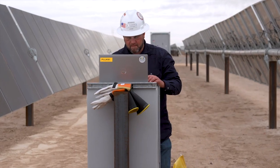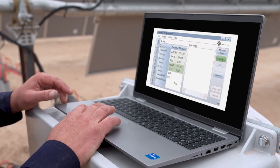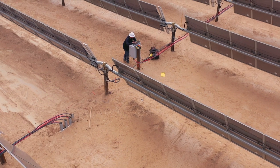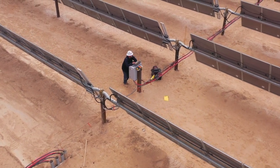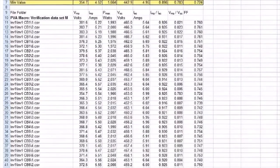The nice thing about the software is you can look at all the data you've collected and compare like data to see where there are differences. Then you can identify where that issue is and do further troubleshooting if necessary, or even use that data to do module warranty claims. There's a lot of reporting with this software, so customers can use that reporting to send the data to whoever they need to.